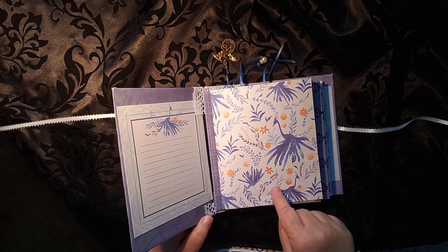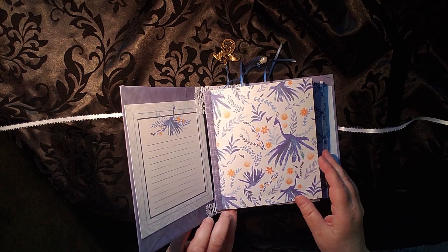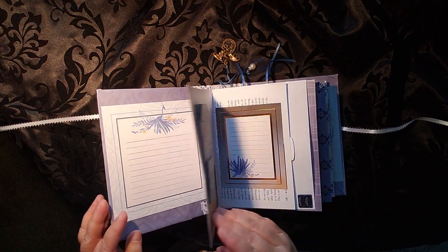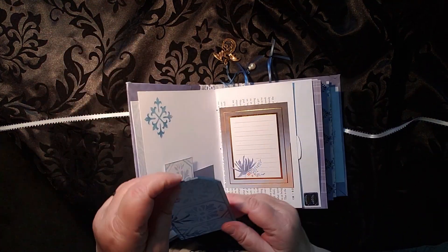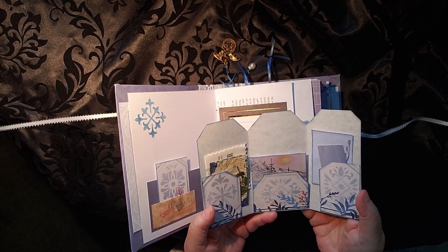The peacock is a theme throughout. There are three separate signatures — we'll take a look at each one of them. This is a fun little tuck and is actually one of the first things I created for this journal.